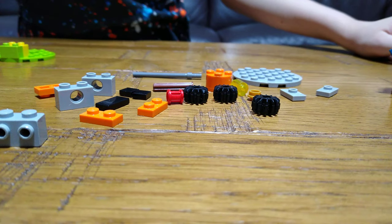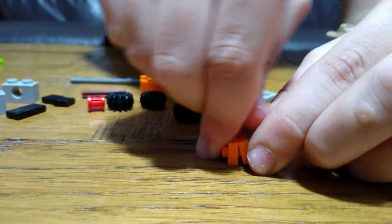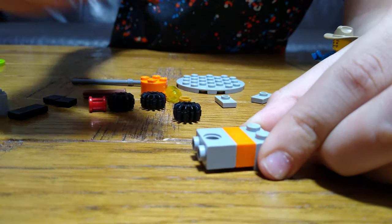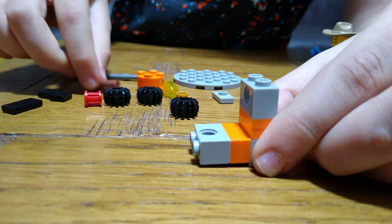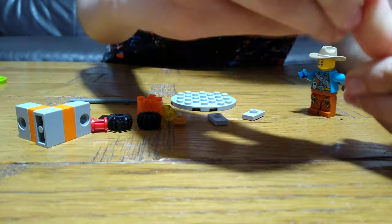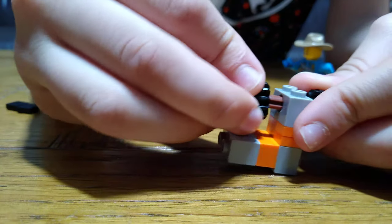Then here comes the actual rotating platform. So first we're going to get this. And like this — this is the handle, you turn it, and then put this here.